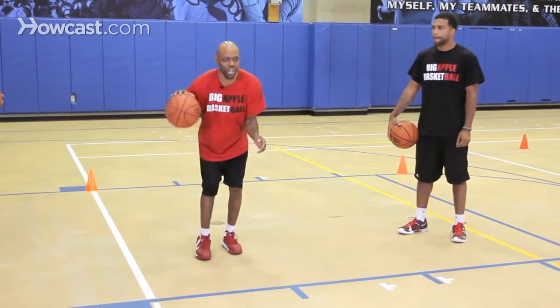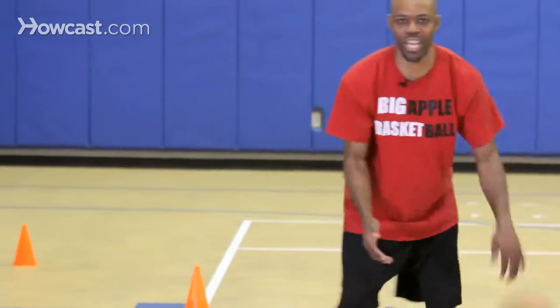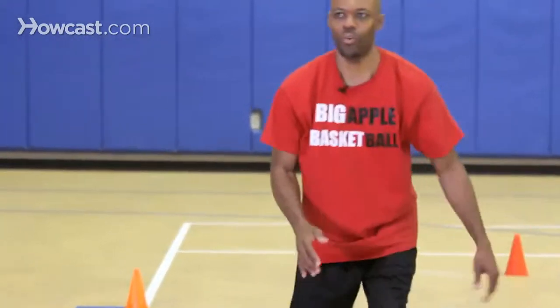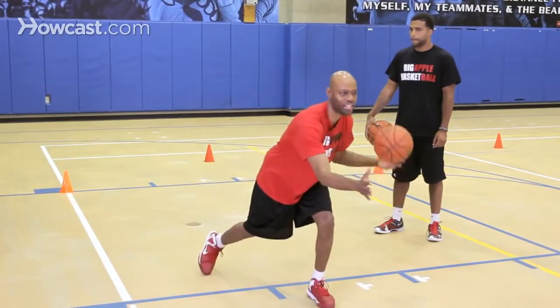So as I do this drill, I'm here, I'm stepping across, and I'm looking in the direction I'm faking. And then if I'm going the opposite direction, it'll look like this — step, and then accelerate. One more time: I'm here with the ball, I step across, and then I accelerate.